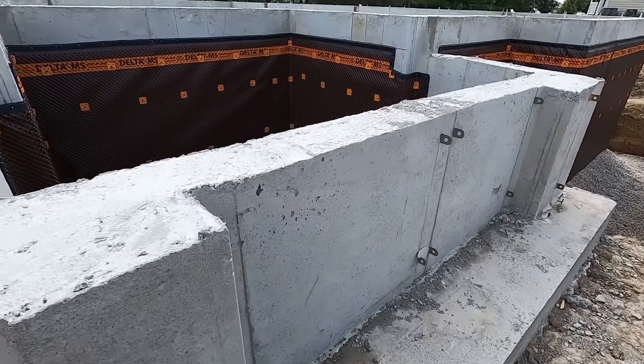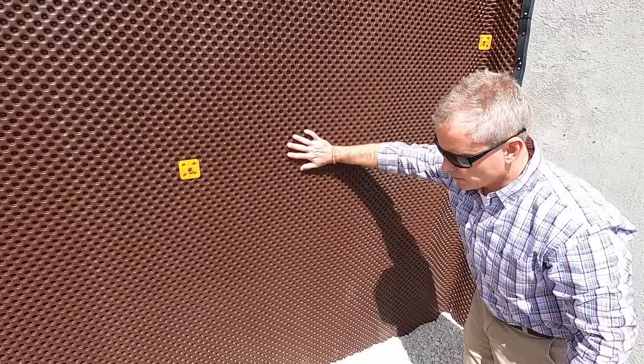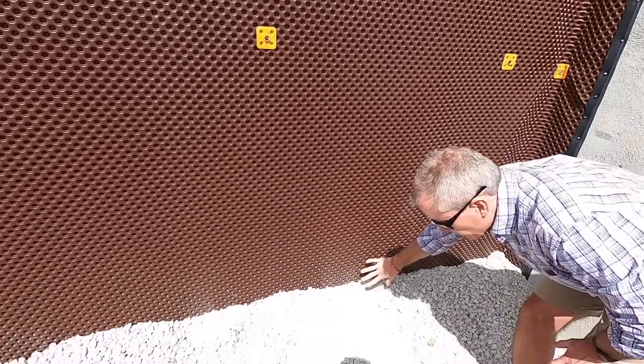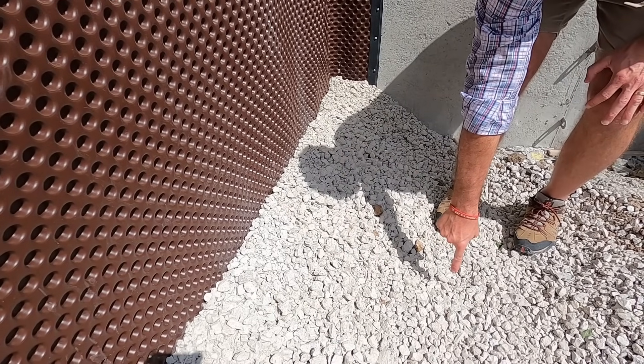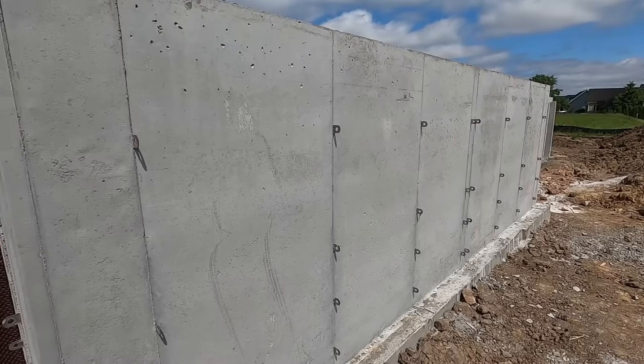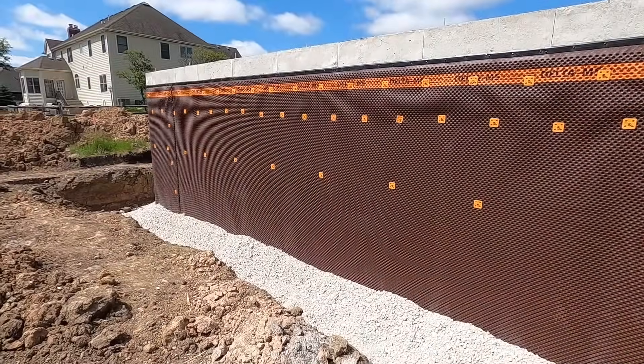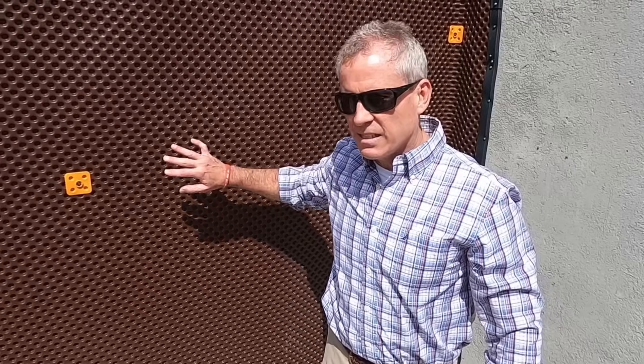With this system it's gravity — if any moisture gets back in here, it falls right down into the gravel base, goes into the drain tile, and is taken away. That eliminates any hydraulic pressure or anything that may create a leak. I like things that are simplistic in construction, and this simply works.